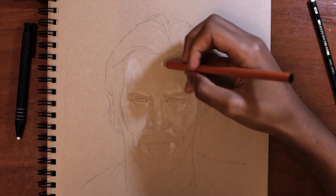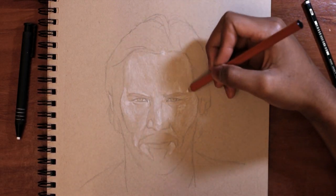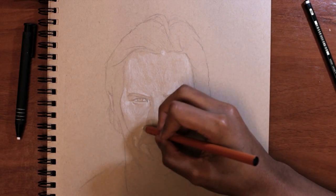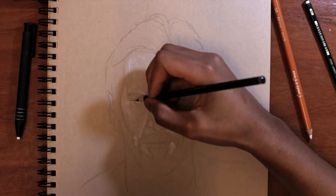I think the most important thing when it comes to making a drawing look realistic is trying to make the lighting work and getting the contrast right. I feel like I spent more time figuring that out than actually making it look like a realistic portrait — I made it look very sketchy.